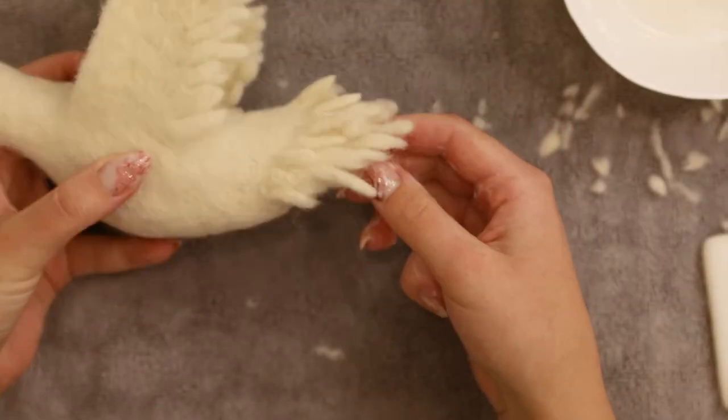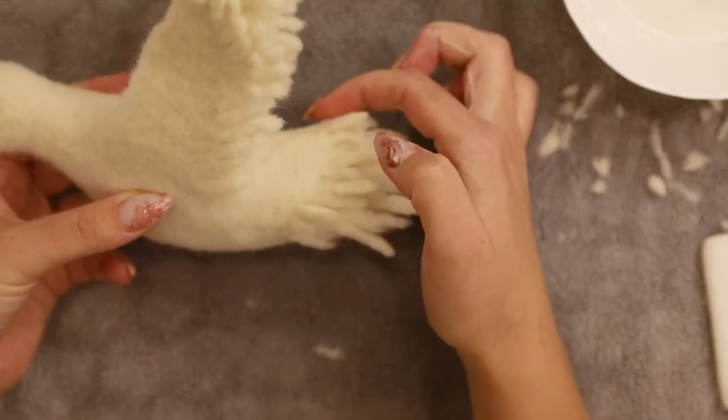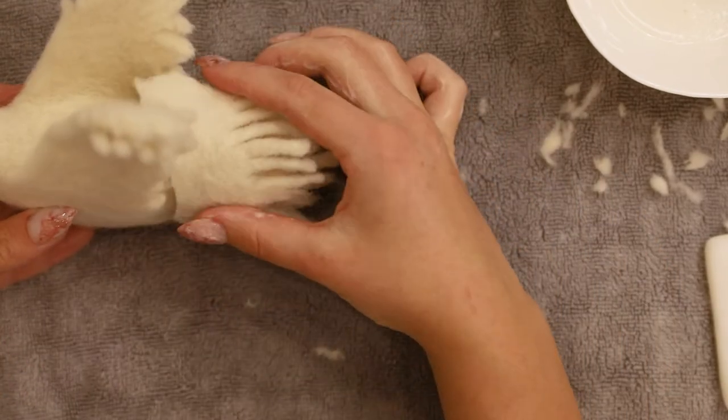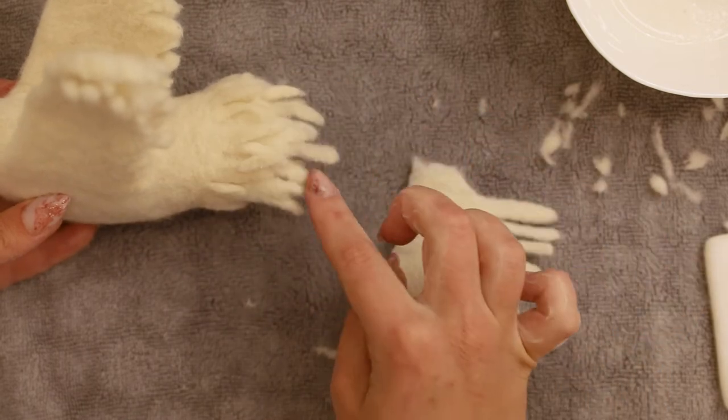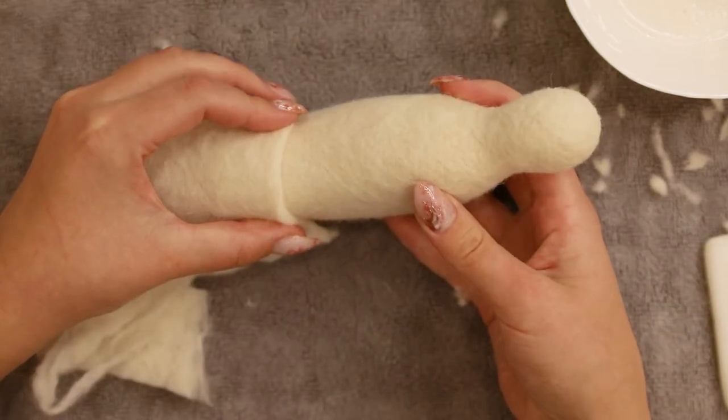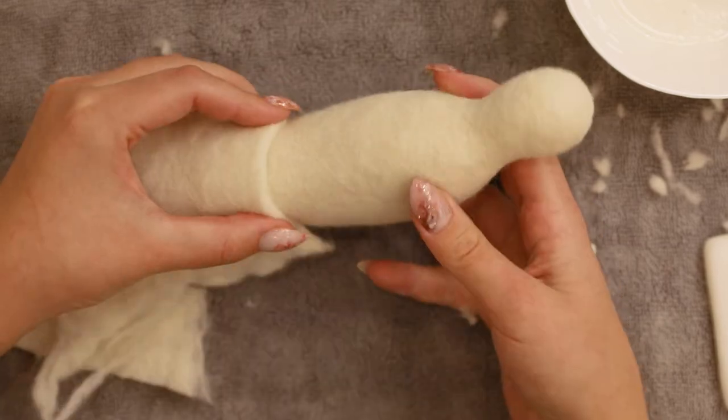The tail is built up from 4 rectangular pieces that have a base you will use to felt onto the body, and a free edge with feathers. To measure the width of those pieces, just take a piece of felt and wrap it around the tail part of the body.